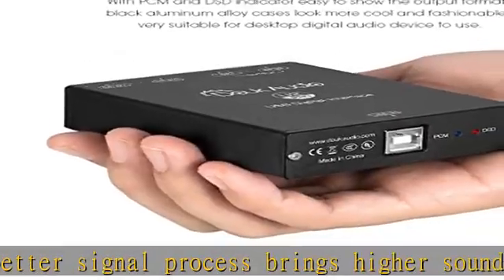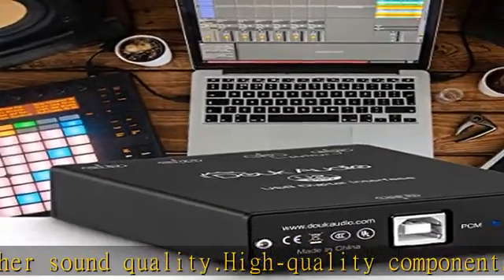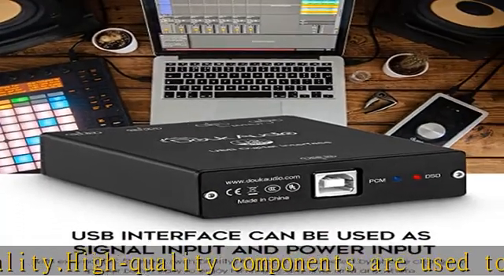Mini size with exquisite design, with PCM and DSD indicators to easily show the output format. The black aluminum alloy case looks cool and fashionable, and it is very suitable for desktop audio device use.